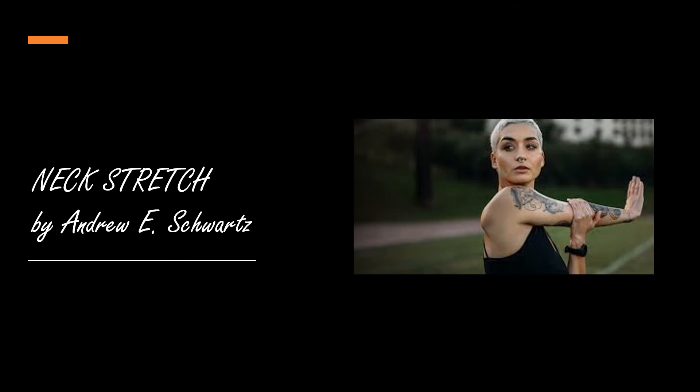Today's exercise is called neck stretch and the goal is just as direct — it's to relax tense muscles in our neck area.